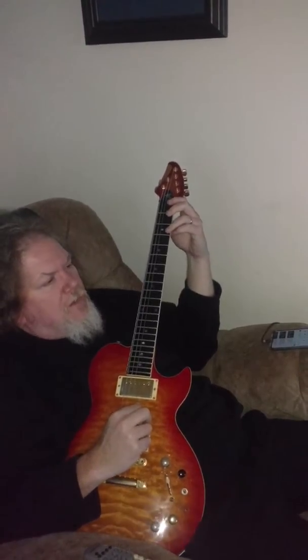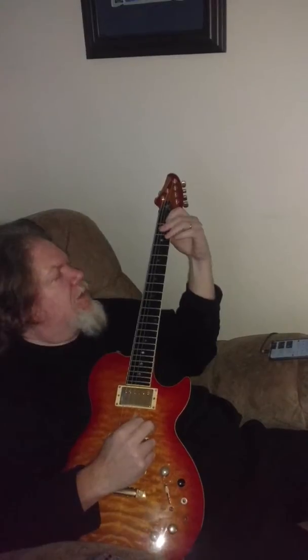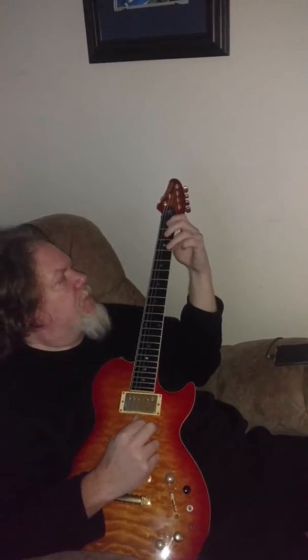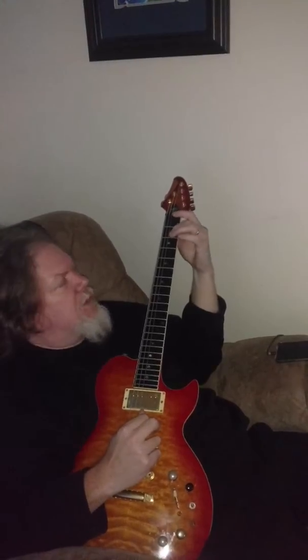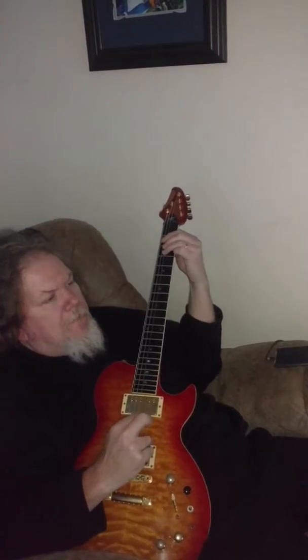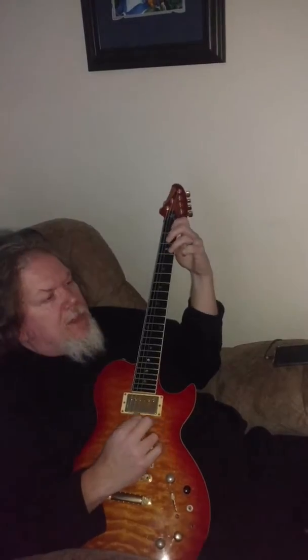The melody is just a single note on the second string at the third fret. Three, three, one, one on the second string, back to three. Then two on the third string — the G string — and then your root note F, which is the third fret on the fourth string, the D string. So that's the melody.